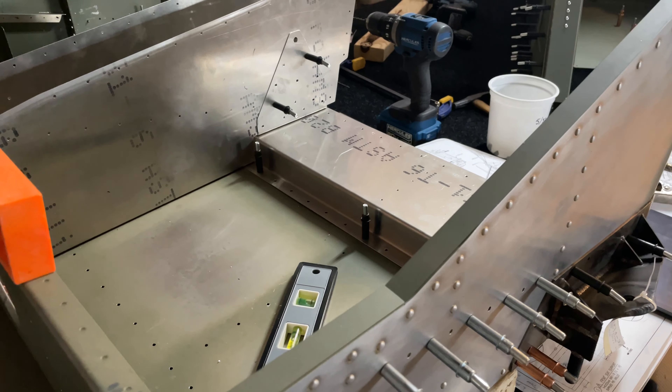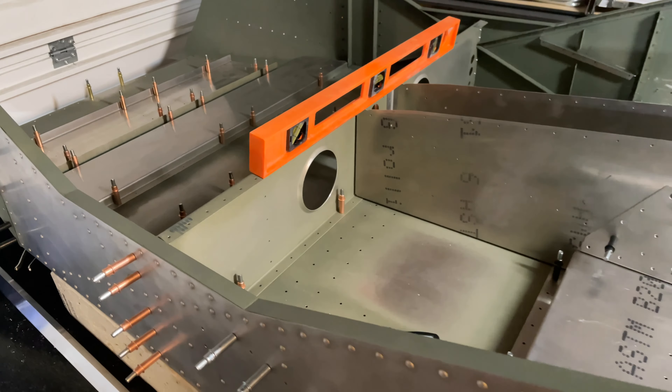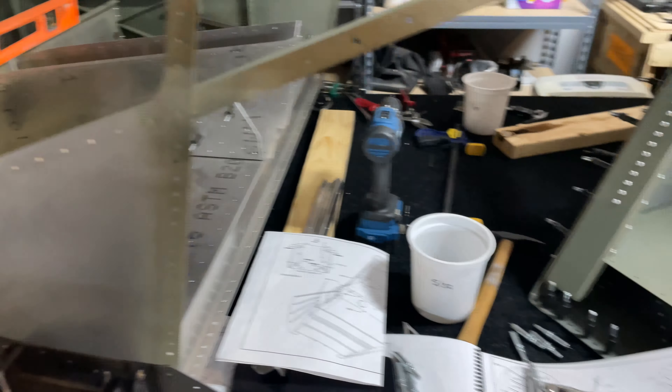Mistakes happen — fix your mistakes properly and make sure everything is done correctly and square. On the back side of the airframe, I had no problem whatsoever; everything fit in there with no extra forcing, and that's the way it should be over here too. So if it doesn't fit, take a minute, relax, review what you did, try to figure out why it's not fitting, and then fix it.